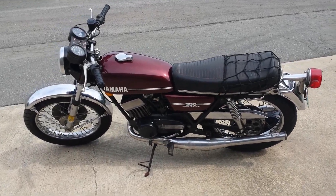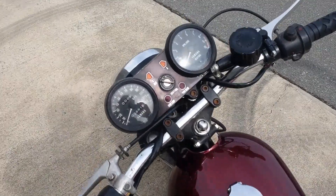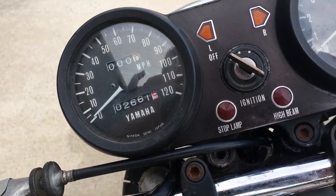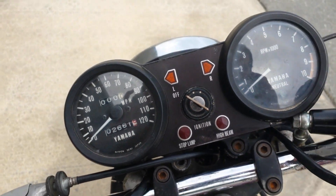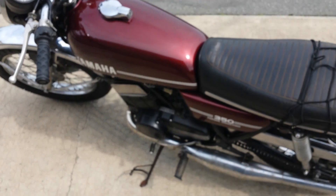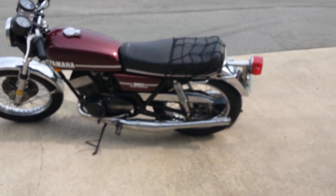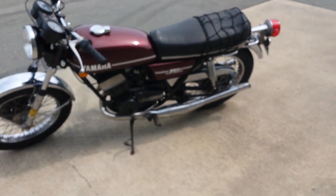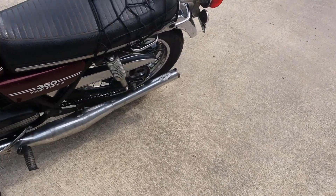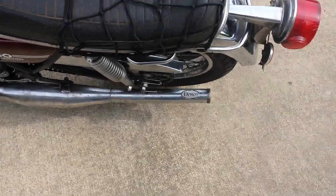It's in really beautiful unrestored condition. You can see 2,661 miles. This bike has some really awesome Denko expansion chambers from that era. You don't run across those too often.